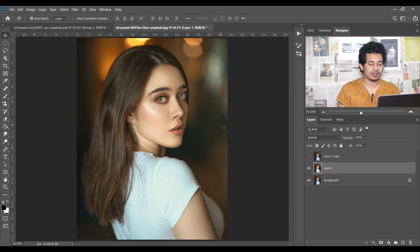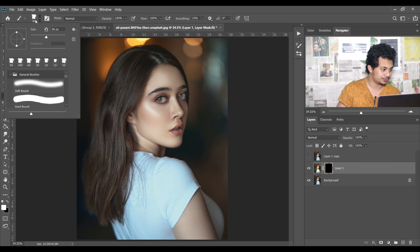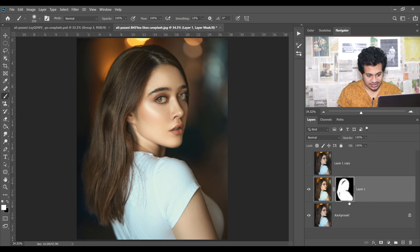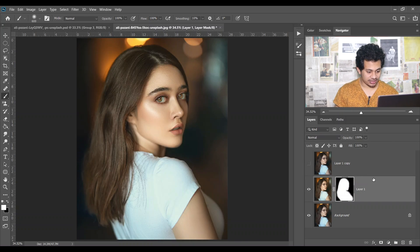The effect is applied on the whole image, but I want to apply it on the subject only. So create a mask and fill it with black, then pick a soft white brush and paint over the skin just like this. Look at the thumbnail — you can always see where you paint. This area is visible.